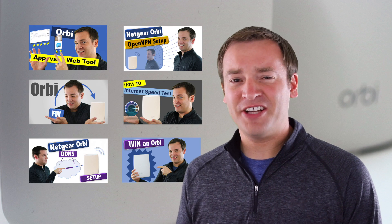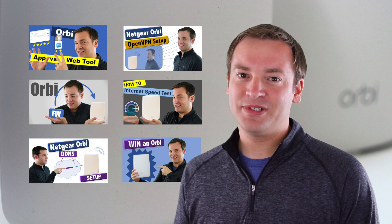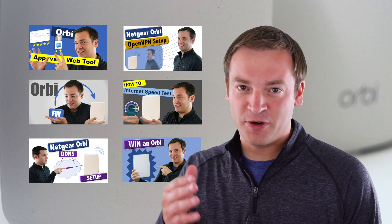Hey, it's Paul, the Friendly Reviewer, keeping you up to date with the latest on the Netgear Orbi. On this channel I try to keep you up to date with all the tutorials, how-to's, and also whenever there's updates with the firmware.